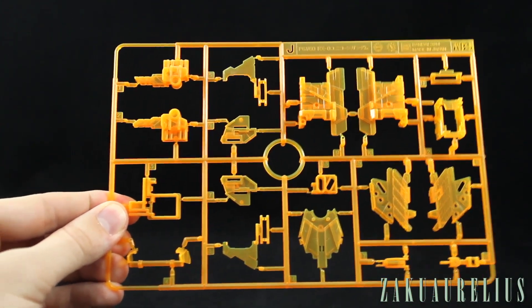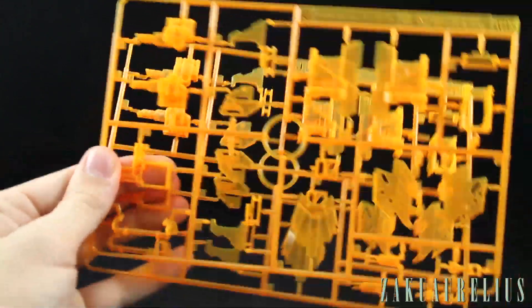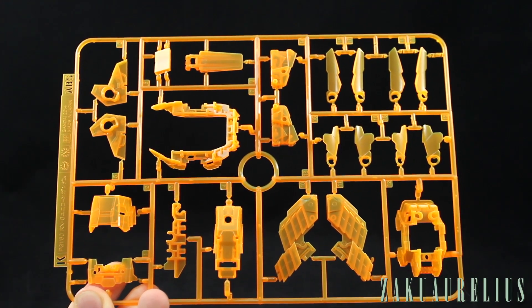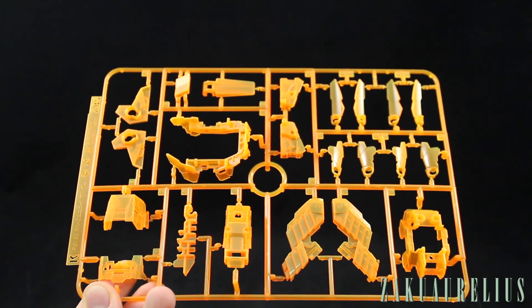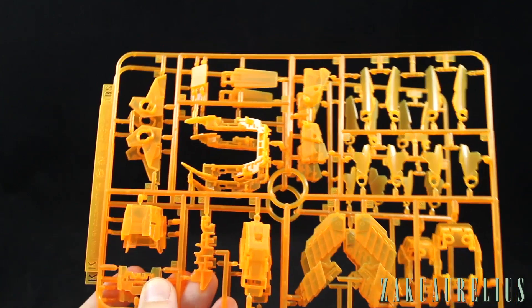Runner I is more psycho frame — looks like parts for the thighs, the backpack, and the face. You can see these two little fins that are going to be the new destroy Unchained mode fins that pop out of the top of the head. Runner J is more inner frame — looks like parts for the side skirts, arms, and shoulders; we have two J runners. Runner K is more inner frame, mostly parts for the legs; we have two of those. This is the last runner of the main body cycle frame parts.